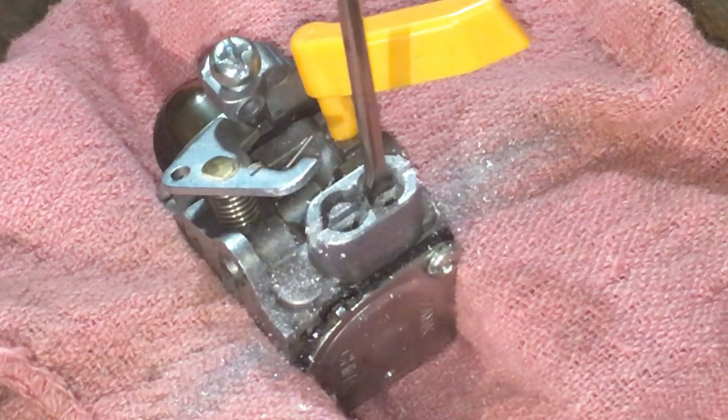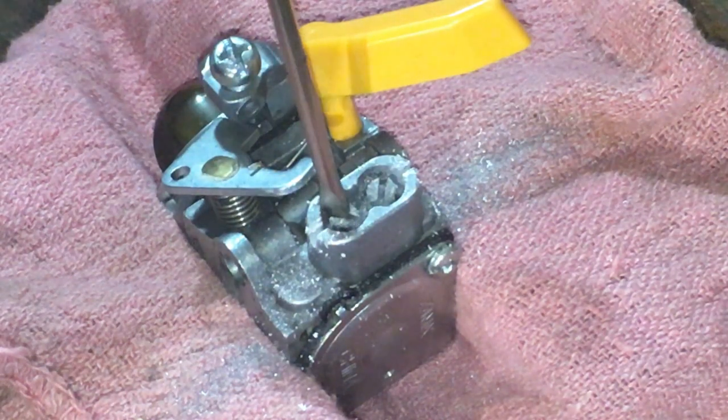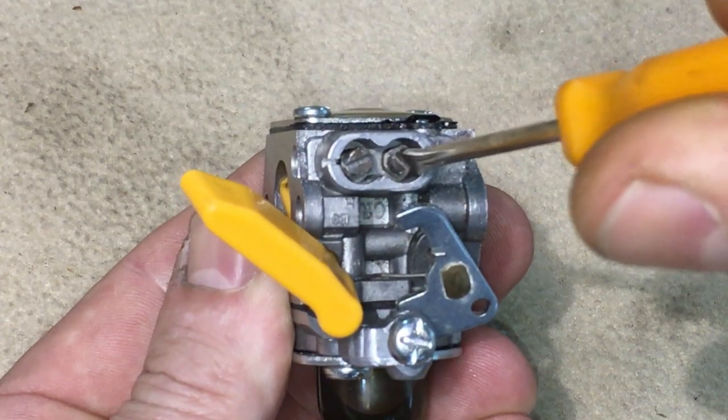Now you can see we can easily get that flat screwdriver down in there and actually turn those screws. Now that we're able to turn those screws and adjust it, we can go back and adjust this thing. I do have a video on my channel already — it's called 'How to Adjust a Carburetor on a Blower.' I'll put a link up, and also videos on a weed eater and a chain saw. I really hope I helped some of you guys out. Subscribe to my channel, give me that thumbs up, and share this video with your friends if you like.